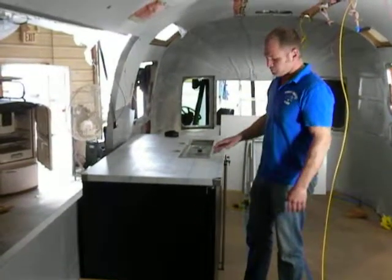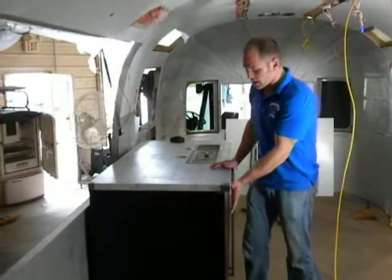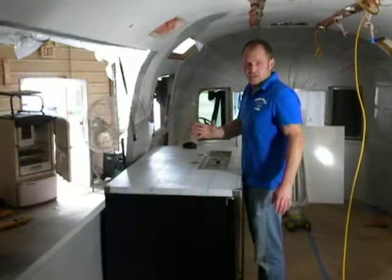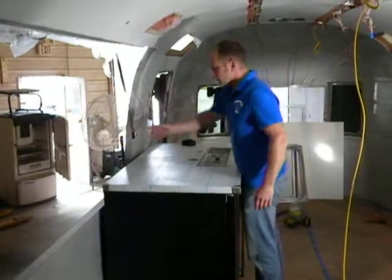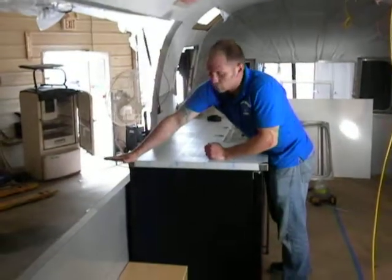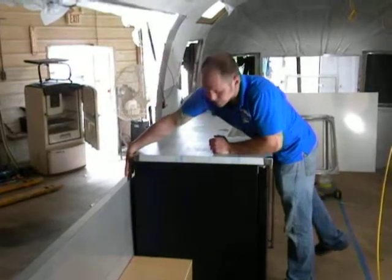My only concern is, if we totally enclose this in the cabinet, now you've got countertop that is way out here. I don't know if this is an issue or not, but you're going to have to lean over quite a bit to serve the beer. We're up above this hatch — the bottom of the hatch looks like about six inches.